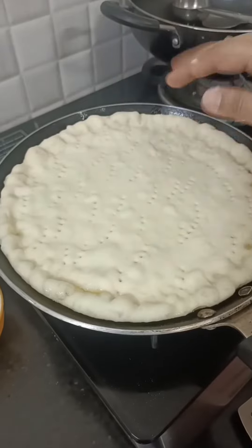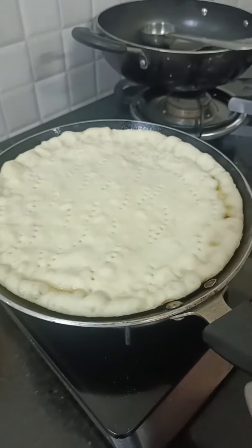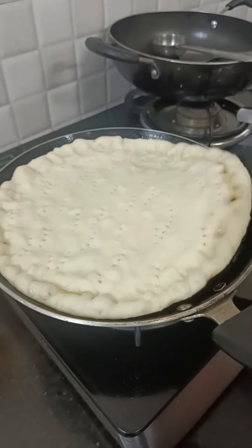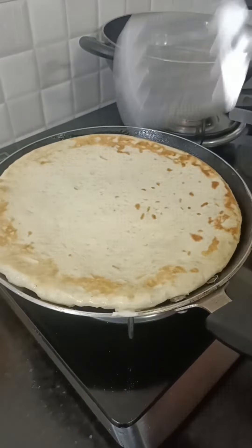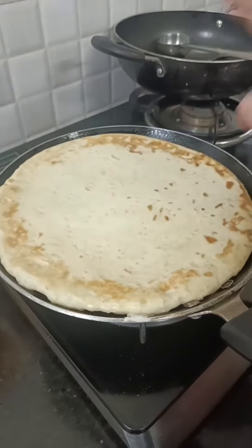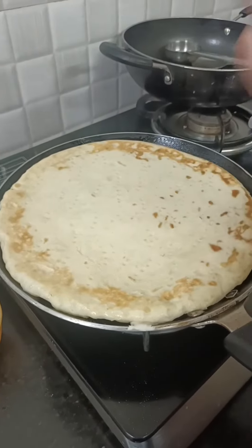Let's see what I'm making today. I'm making this Domino's style pizza. I'm going to make a freshly baked pizza in time. It's very tasty.